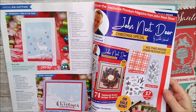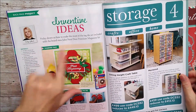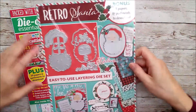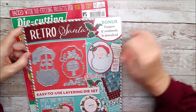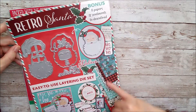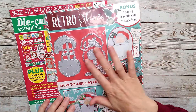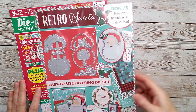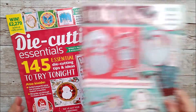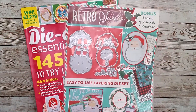I'll just read this at the back here — some beautiful inventive ideas. There are eight papers and sentiments to download as well. These are on the pack here and if you download those they go really beautifully with the dies. I will put the links down below if you haven't already got it. I know some of you are already subscribers but I'll add my links to Craft Stash down below if anyone's interested.